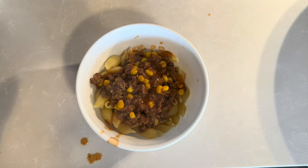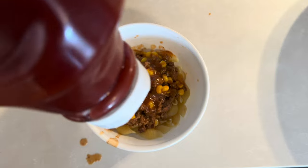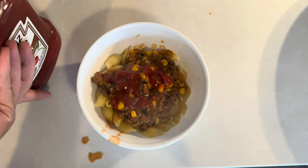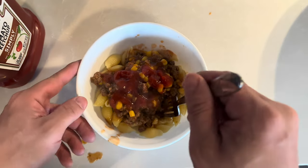The last thing I like to add — and you can only do this after it's in the bowl, not while it's cooking — is just a little bit of ketchup. It really complements everything and mixes in nicely. Now you just stir everything up.